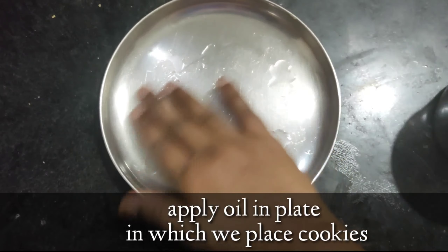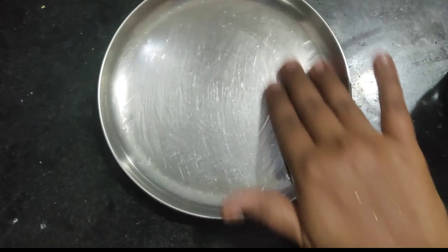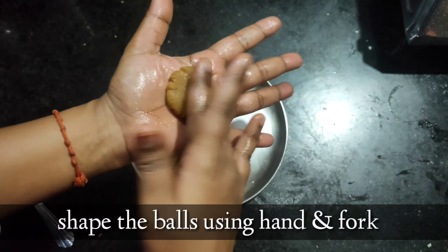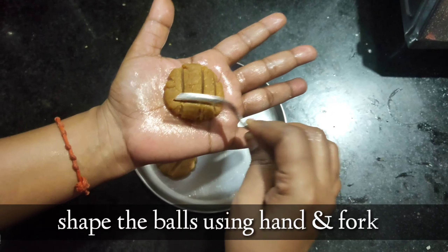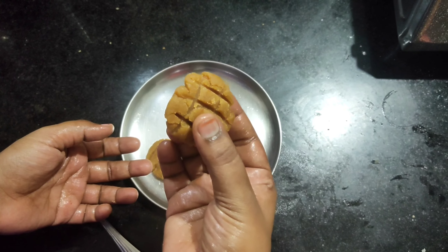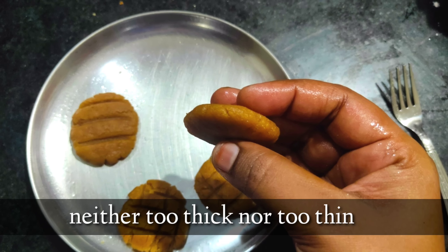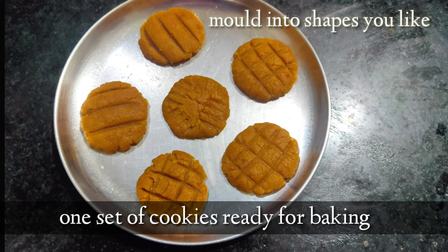Grease the plate in which we bake the cookies with oil. Now let's see how to shape the cookie balls with your hand and a fork — you can mold them into different shapes you love. Just slightly flatten the balls; they should not be too thick nor too thin. The cookies are now ready to bake.